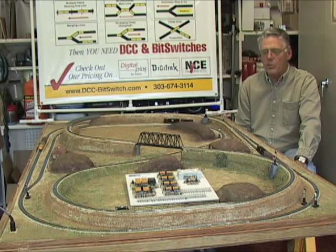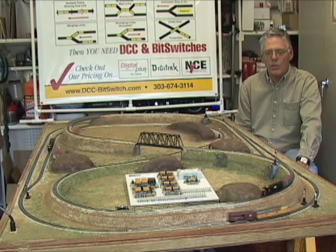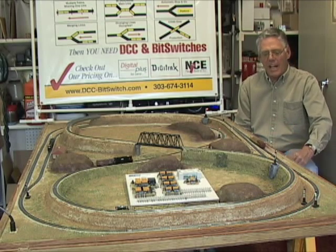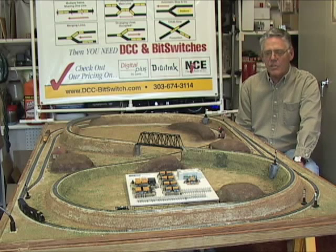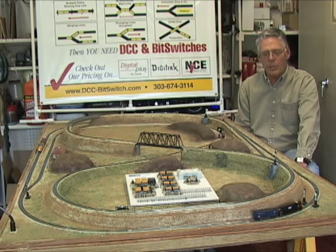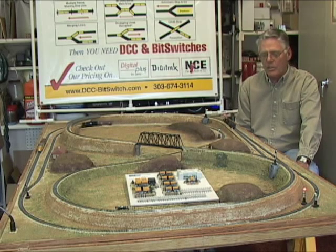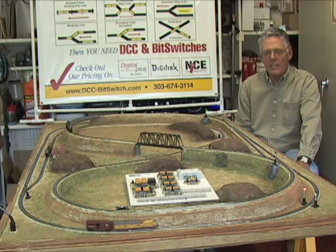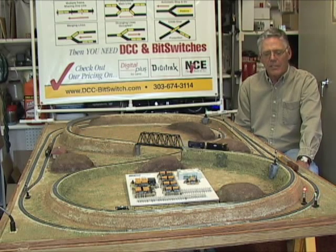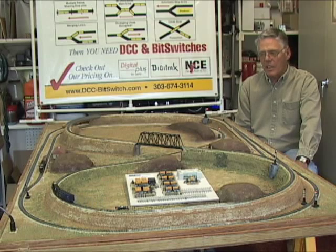The first and most simplest switches are block bit switches and they simply allow the train layout to be set up so that there's a sensor in a section of track. As trains move around and pass over a sensor, the sensor indicates whether or not the next section of track forward is currently being occupied. If it is, one of the big advantages of DCC is it will allow you to change the signal going to that section of the track automatically and cause the train to slow to a stop and stay stopped until the next section of track is free of traffic, at which time the train can slowly accelerate back up to speed.